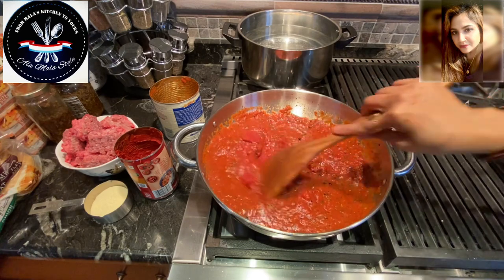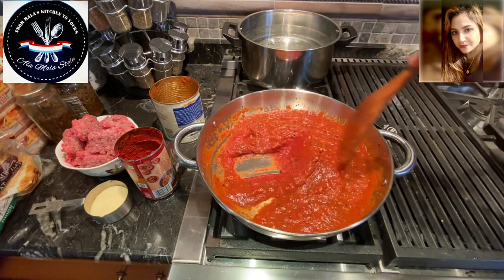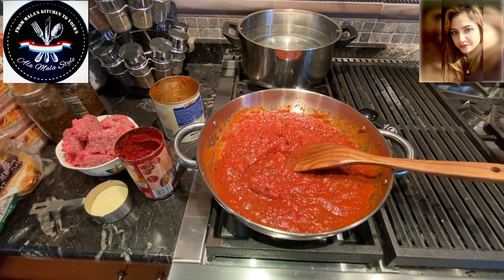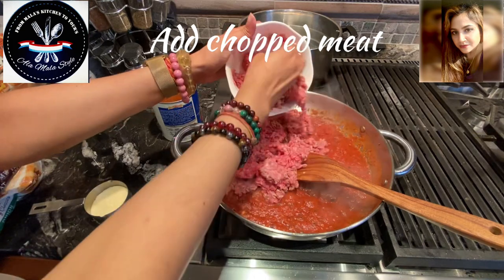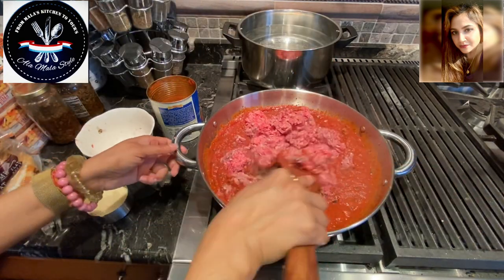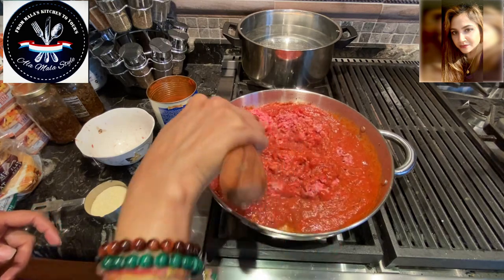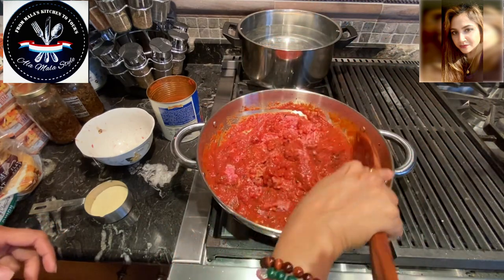We're going to let these cook for a little while. I'm going to let this cook for about five minutes and then add our chopped meat. It's been about seven minutes and I'm now adding our chopped meat to the sauce. Get this all incorporated nicely, and when this is almost done I'm going to finish it with about half a cup of heavy cream.